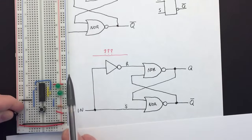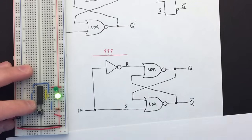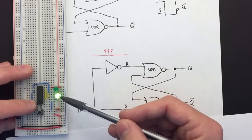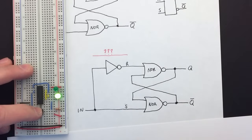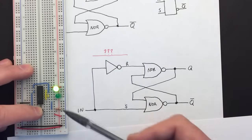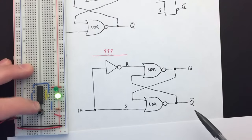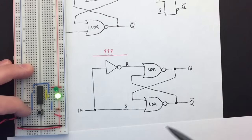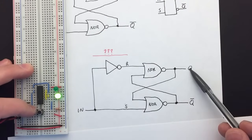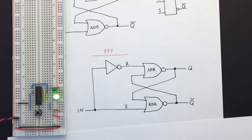With the input off, the latch is reset — Q is zero and not-Q is one. If we turn the input on, Q goes high and it sets. The problem is it's not actually latching anything anymore — it's not serving as a memory. It's just whatever the input is, Q is the same and not-Q is the opposite. So this is not useful.